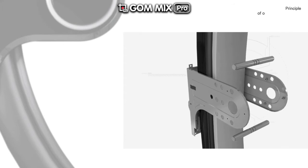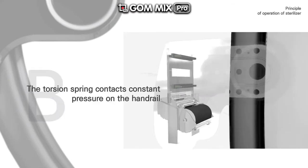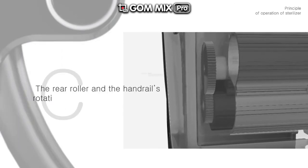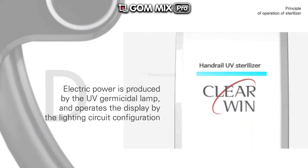A: The main body is fixed to the balustrade of the moving walkways. B: The torsion spring contacts constant pressure on the handrail. C: The rear roller and the handrail's rotational force generates power. D: Electric power is produced, operating the UV germicidal lamp and display via the lighting circuit configuration.